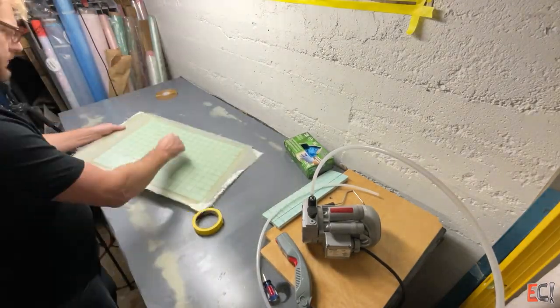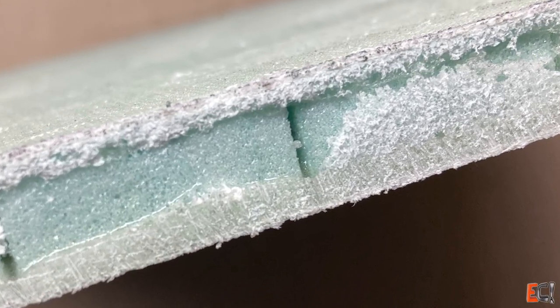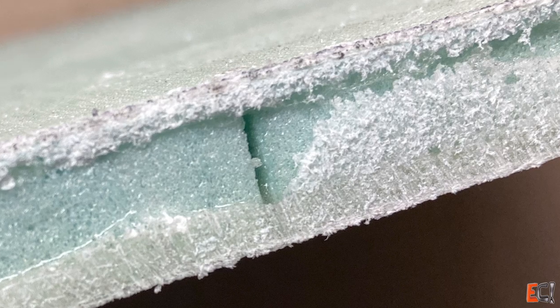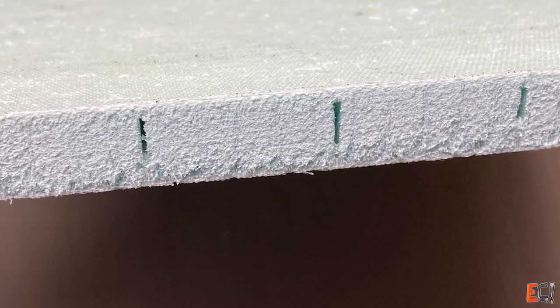Here's a look at the finished sample. You can see the chopped strands going every which way. When we compare this to the infused one in the next sample, it's pretty obvious how much air is trapped in this, and also how little the core kerfs are filled. For some things this is totally fine and a light putty would be great. But compare that to the infused one and see just how heavy it is to fill the core kerfs.